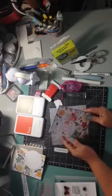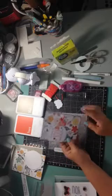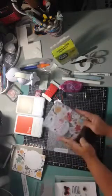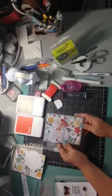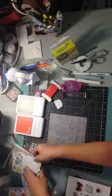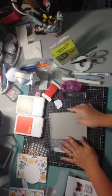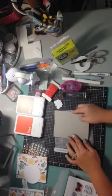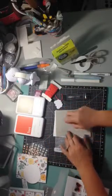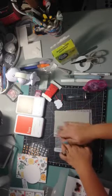Let's get started. This is a standard A2 size card — four and a quarter by five and a half. It's just half of an eight and a half by eleven sheet, scored at four and a quarter, and that gives you a standard card that fits in standard envelopes. Here's my card base, and this is a piece of slate cut to the front size of four and a quarter by five and a half, which I'm going to adhere down.